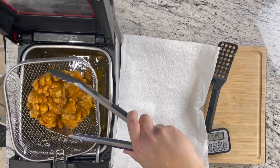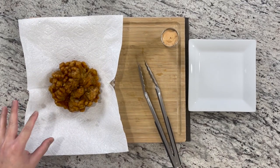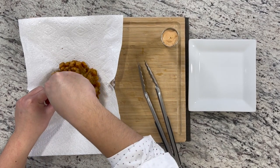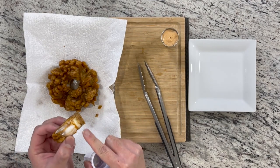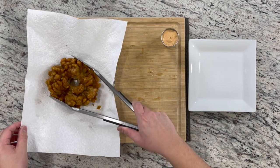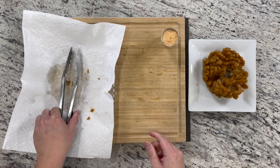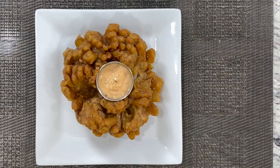Transfer it over and there is our bloomin' onion. The final step after draining the excess oil is to remove the center stem using the cutting device, which gets rid of the root that we never cut. Then plate it and put the dipping sauce we made earlier right in the middle. Look how nice this is — it fits perfectly. Now we're ready for our taste test.